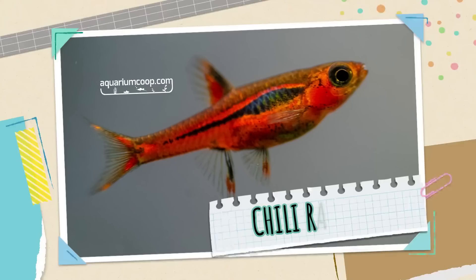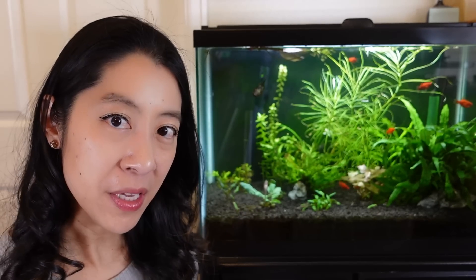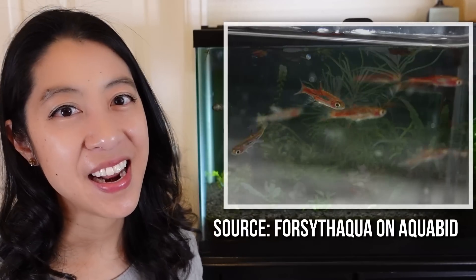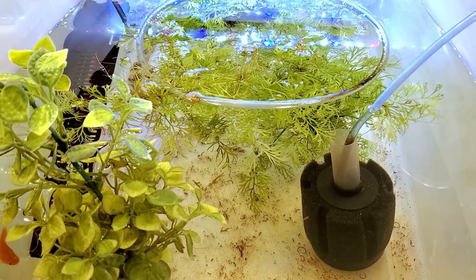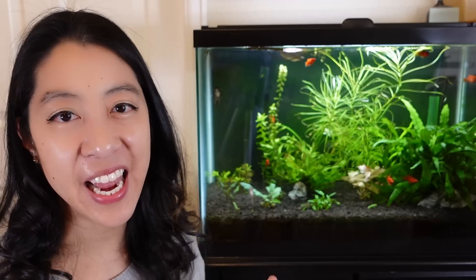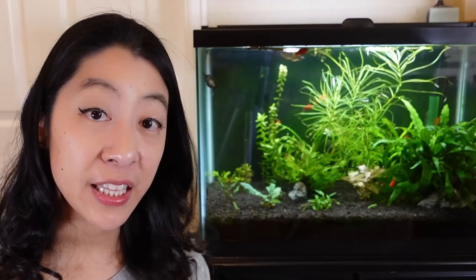Coming in at number five is the chili rasbora — the smallest red nano fish on the list at only about three quarters of an inch, and very thin and narrow in body, so a small bio load. You could keep some in a five gallon aquarium. The red body has cool undertones unlike most of the warmer reds on this list, which is kind of unique, and it has a very striking black horizontal stripe with other black markings. Because of their tiny size, you want gentle flow and gentle filtration. Don't keep them with any larger tank mates that would see them as a snack, and buy a group of at least six to eight. Feed them tiny foods like crushed flakes, micro pellets, frozen cyclops, and daphnia.